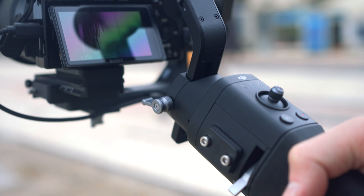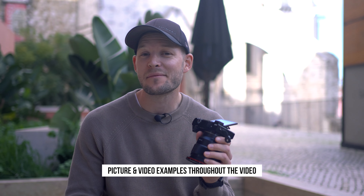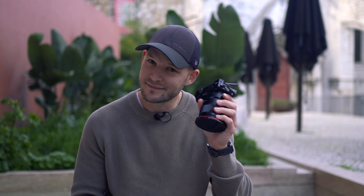I got another Sony A6000 camera. It's discontinued and I really love this camera, so I thought I'd future proof and get another one in case something happens with it. Would you recommend it for beginners as a first camera? Honestly, I think this is the best camera money can buy for beginners, and let me show you why.